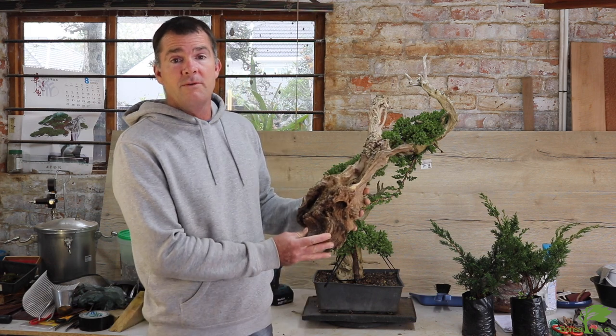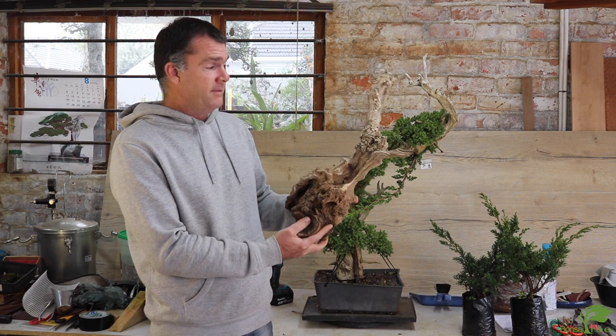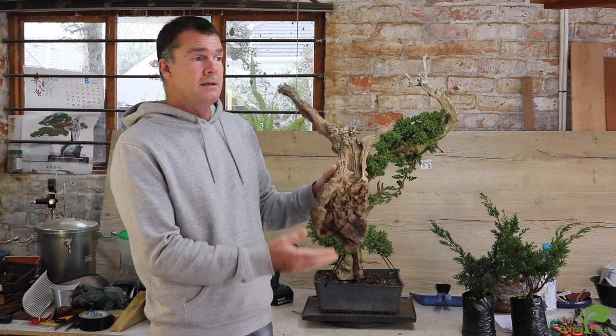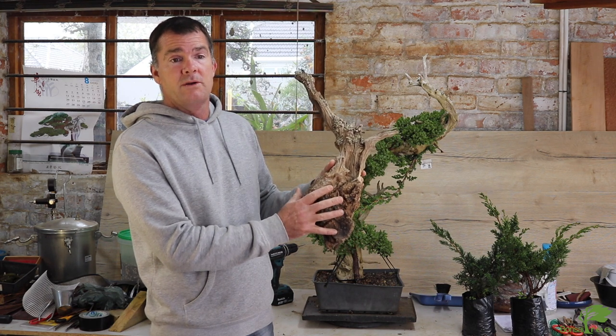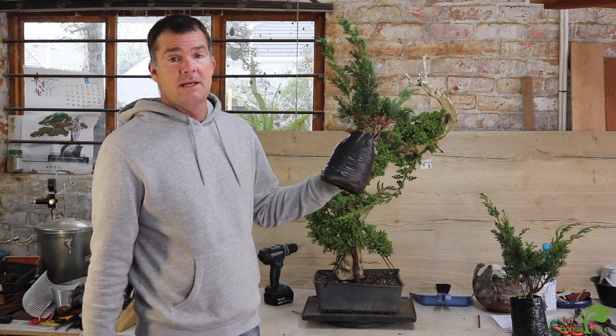The exciting part about Tanuki is that the boundaries of the art are endless — there are so many different materials you can use. The exciting part is taking material that is not very great on its own, combining it with something, and having the patience to wait for it to grow. This happens to be a piece of olive, a tree that was collected, didn't survive, and I've cleaned it up and let it age. Adding little juniper whips onto it will be fantastic.